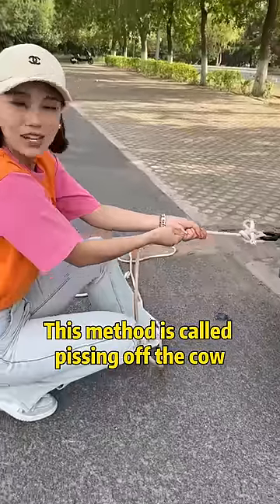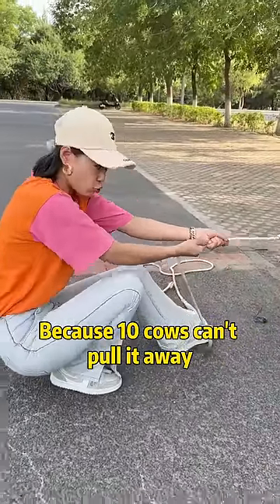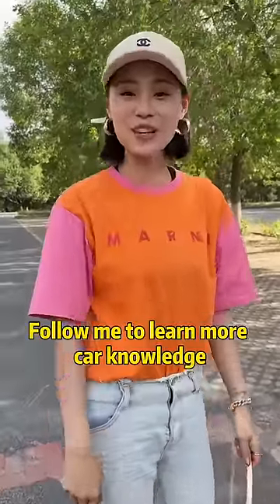That's it. This method is called 'pissing off the cow' — because ten cows can't pull it away. Have you learned it? Follow me to learn more car knowledge.